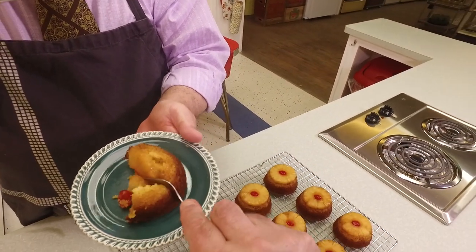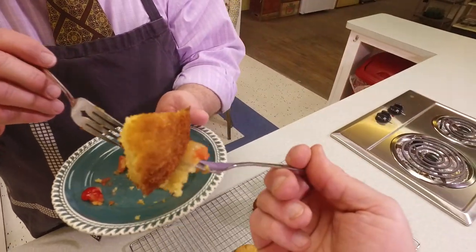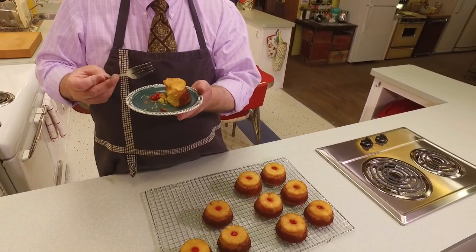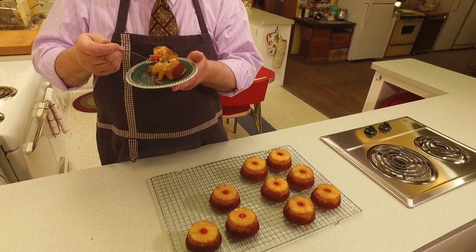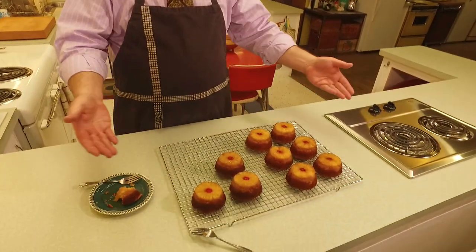I'm going to try this with one hand — you've got to get the cake and some of that delicious topping. Mmm! You get that cakiness, which I love about an upside down cake — it's so moist. Part of it is you have that butter soaking into the batter. Boy, that's good! If you wanted to, you could put a little ice cream or a little whipped cream with this, but it doesn't need anything — it would be gilding the lily.